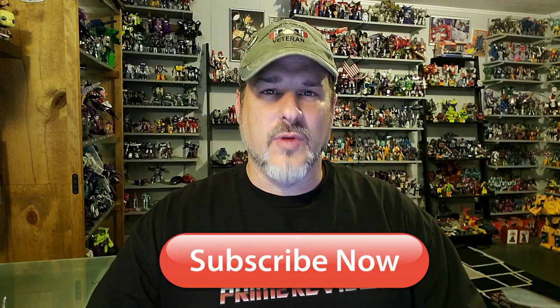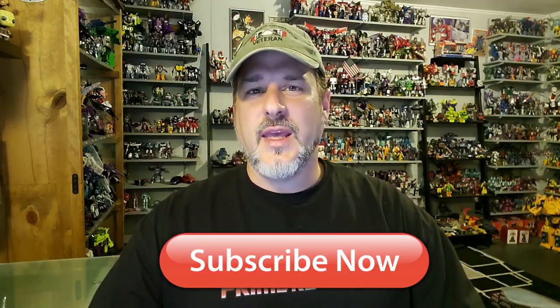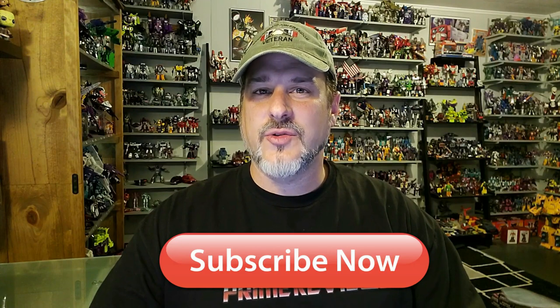Hey, what's going on guys? Patriot Prime here once again with another Transformers review. But before I get started, I need you guys to do me a favor. If you're watching this video and are not a subscriber of Patriot Prime Reviews, please consider hitting that subscribe button right now. It won't cost you a thing and will help me and my channel out tremendously.